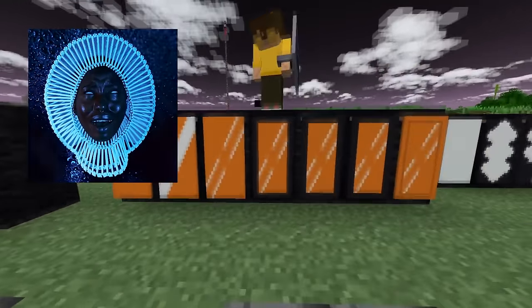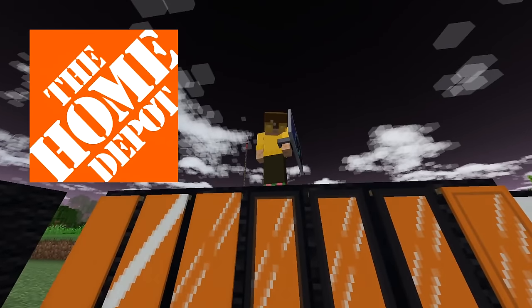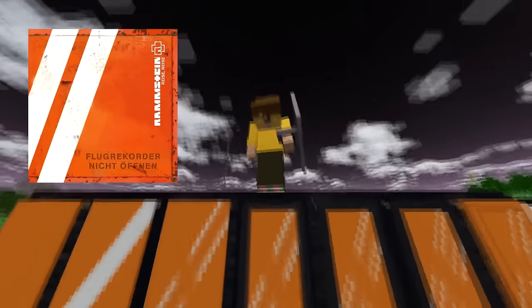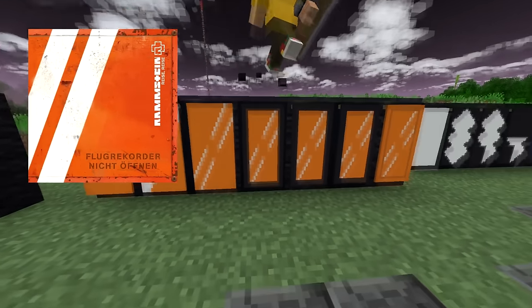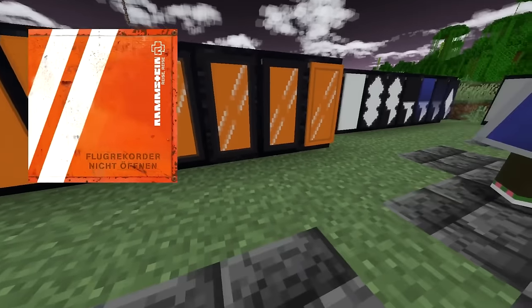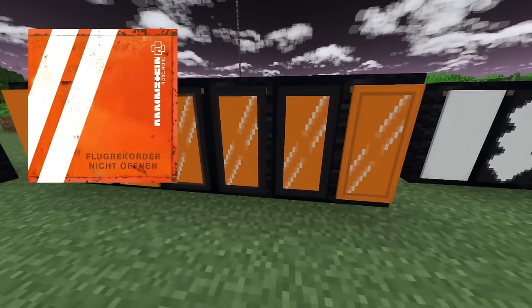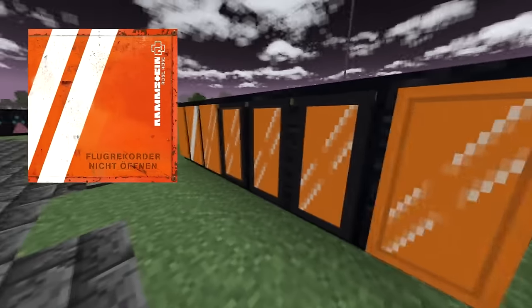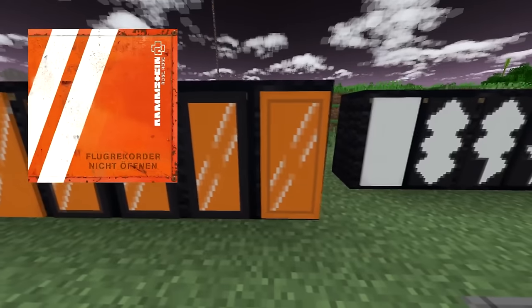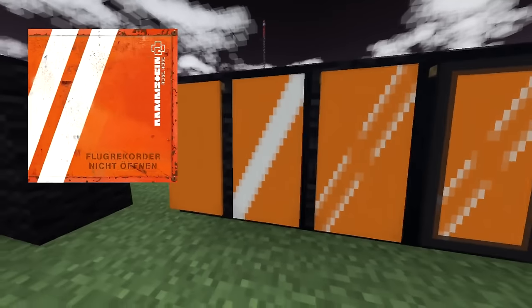Up next, this one is not the Home Depot logo, believe it or not. This is Reise Reise by Rammstein. I have received so many Rammstein requests, and so many of the covers are extremely hard to do as banners — even this one, believe it or not. Getting two diagonal lines is so impossible on a banner.